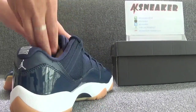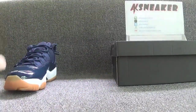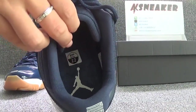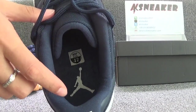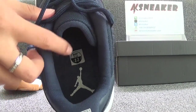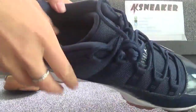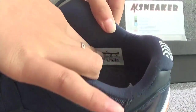Okay, let's check the quality of the inside of the shoes. You can see the Navigator insole, the size sticker, and the white Jumpman logo on the surface of the insole. And you can see the size tag on this part.